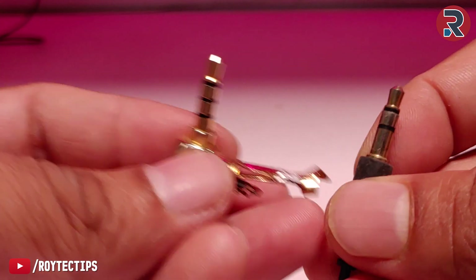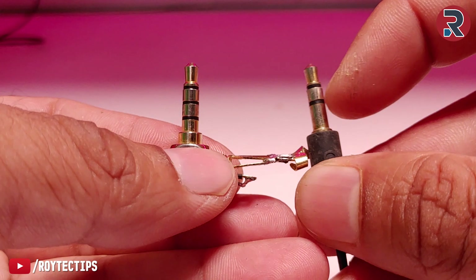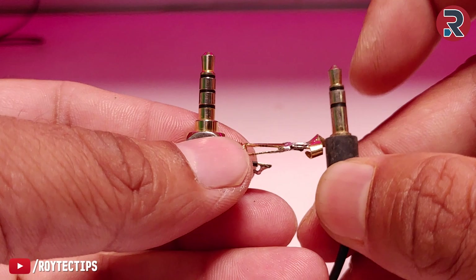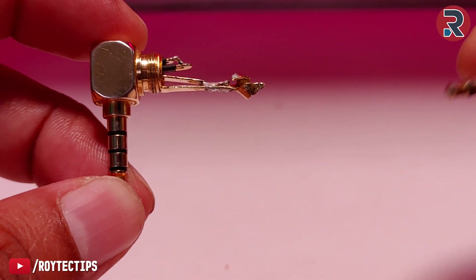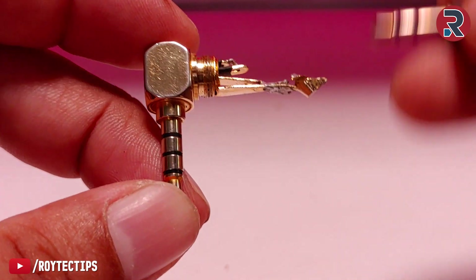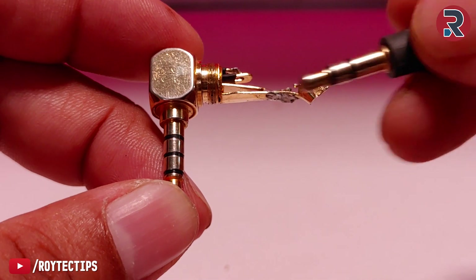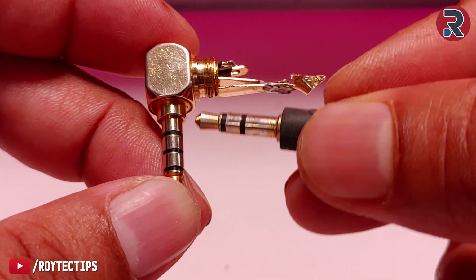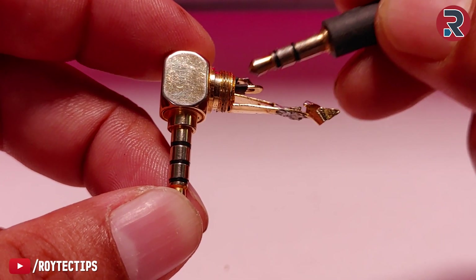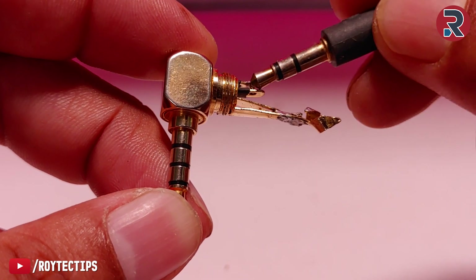For those who don't know: TRS stands for Tip, Ring, Sleeve, and TTRS stands for Tip, Ring, Ring, Sleeve. On this TTRS 3.5mm jack, I've already connected the tip and the first ring together — this becomes the ground — and the sleeve is the positive of the microphone. I will solder the ground here and the positive of the microphone here.